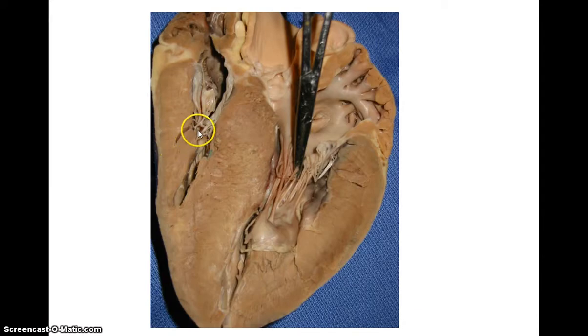As we can see in this sheep heart, here are chordae tendineae attached to this atrioventricular valve — a very clear representation of chordae tendineae. This thick myocardium surrounds the left ventricle, so this is the bicuspid valve. The thinner myocardium on this side surrounds the right ventricle, so this is the tricuspid.